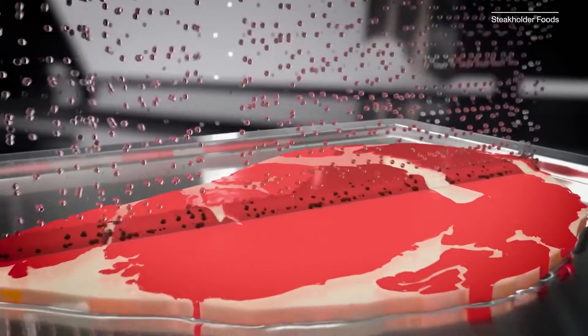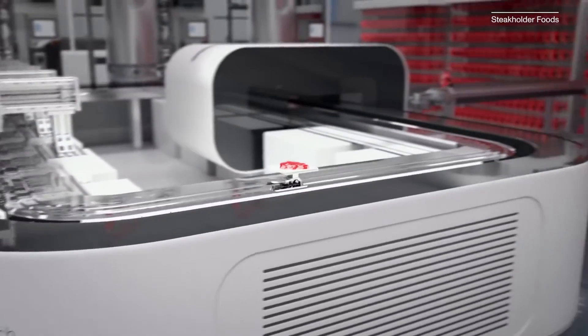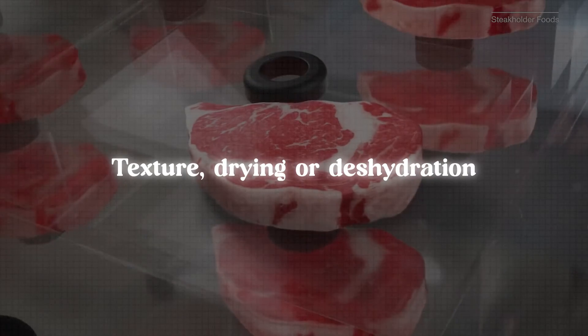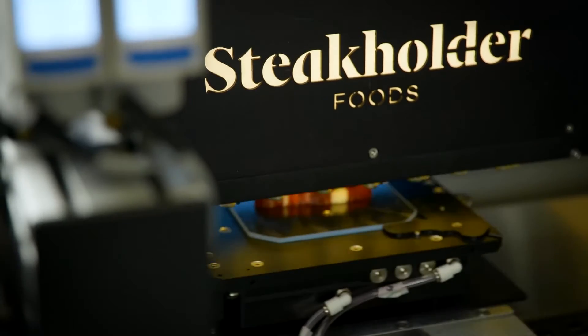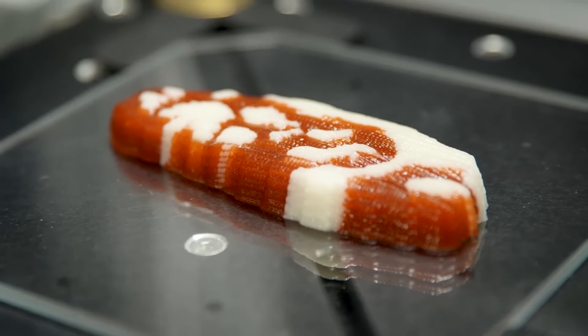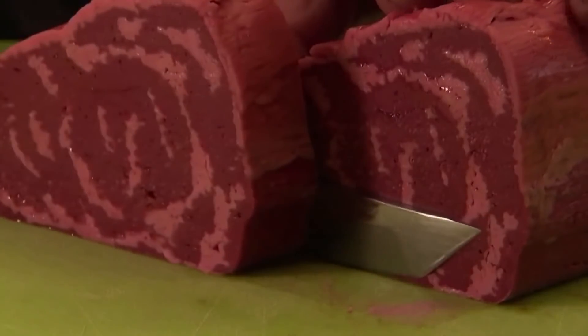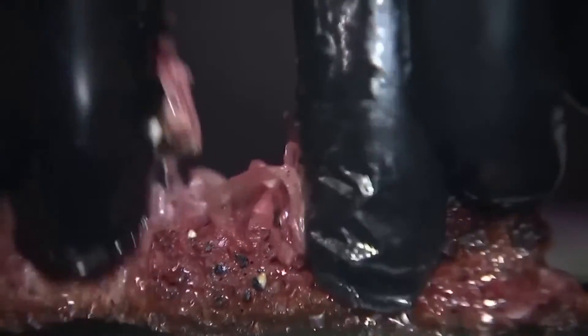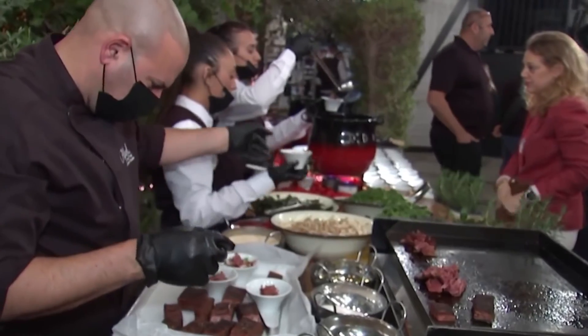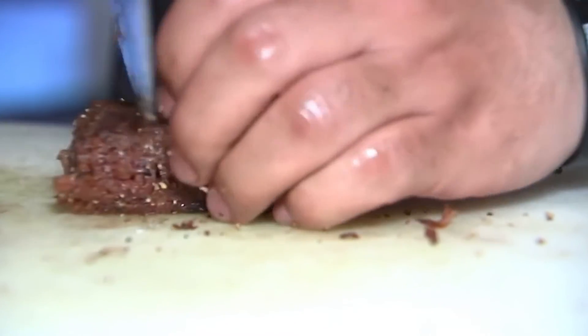Once 3D printing is complete, the printed meat structure may undergo post-processing steps. These can include curing or setting the material to enhance its texture, drying or dehydration to remove excess moisture, and potentially applying heat or cooking methods to improve flavor and overall product characteristics. The 3D printed vegan meat may then be seasoned or flavored by applying marinades, sauces, or other flavoring agents to mimic the flavors associated with meat.